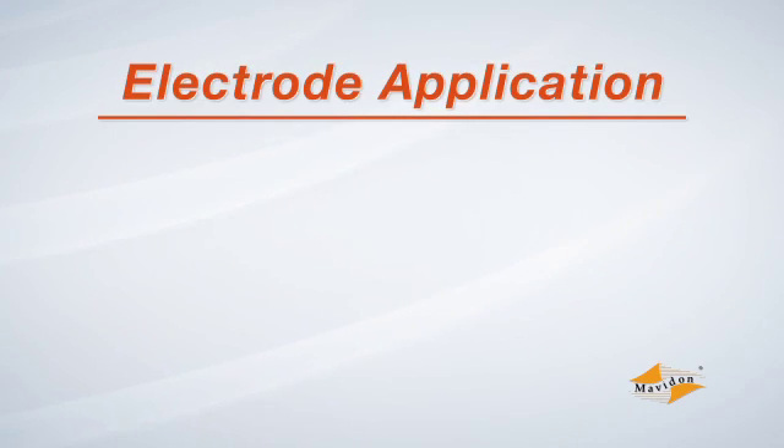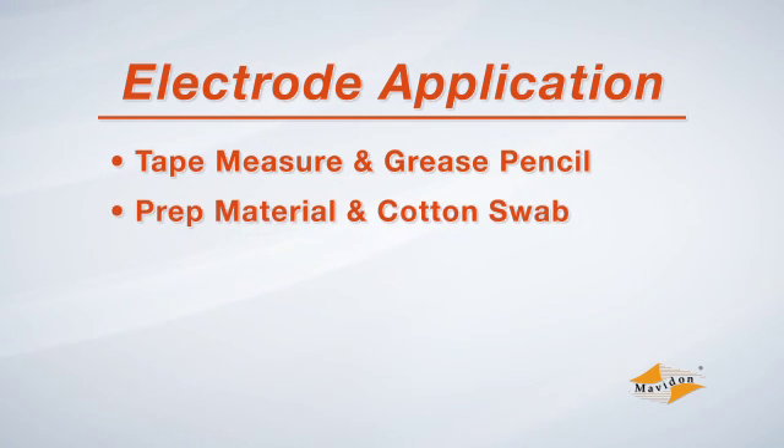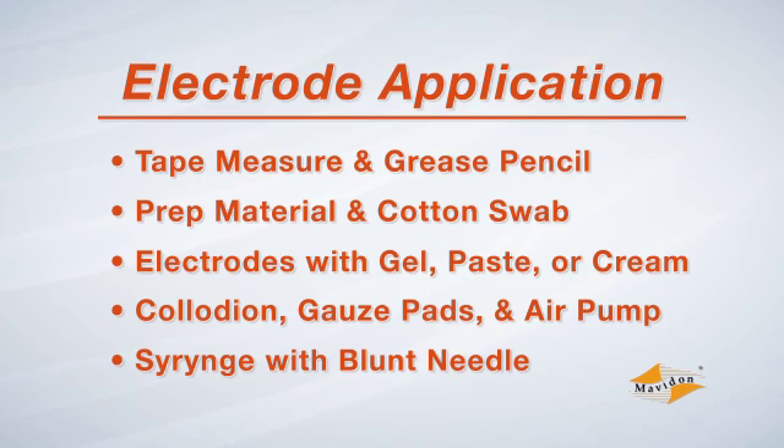Electrode application using collodion requires the following items: a tape measure and grease pencil for measuring and marking the head; prep material and cotton swabs or gauze pads for cleaning the electrode site; electrodes and electrode gel, cream, or paste; collodion; gauze pads; and an air pump. And a syringe with a blunt needle to inject the electrode gel.